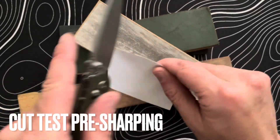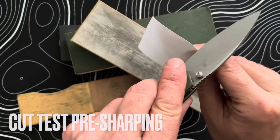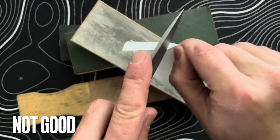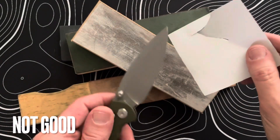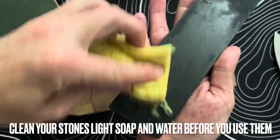Before we do that, we're going to do a little cut test. I like to start with a straight cut test to see how well it can catch paper on its own. This is a little bit thicker paper, but you can see this thing is doing more ripping than cutting, so let's get right on it.